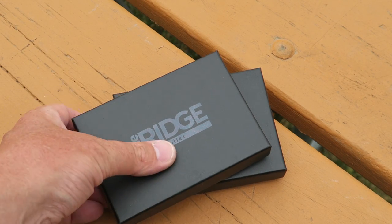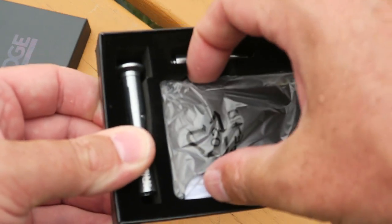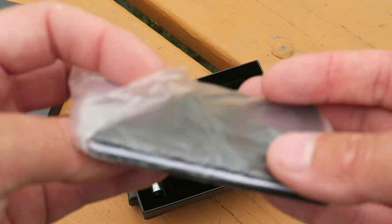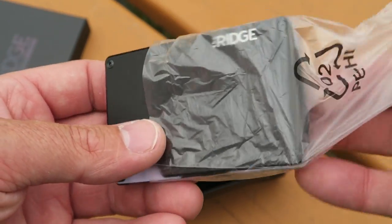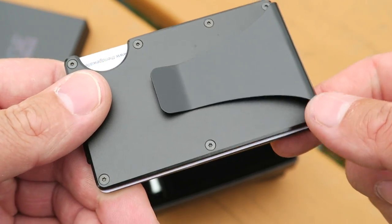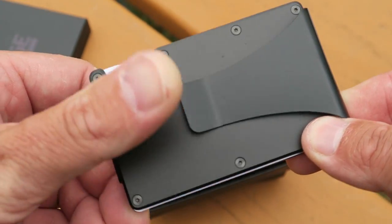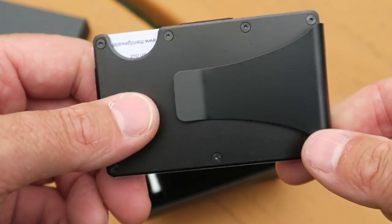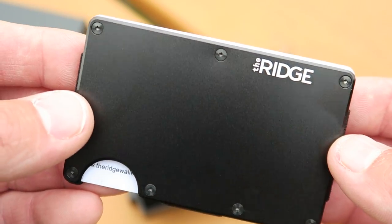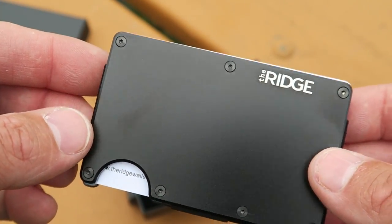I'm going to be giving one of these away. This is how they come in the box — you open it up and you've got the wallet plus the little screwdriver you can use to change out parts or accessories like the money clip. This particular one is the black aluminum — and it has the pocket clip on it. So you can get it two ways: the elastic strap like on my titanium model, or the pocket clip. You could slide cash in there, and with the elastic you could slide a key in.